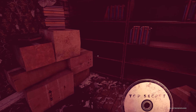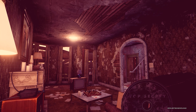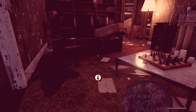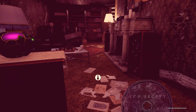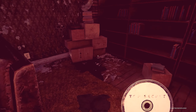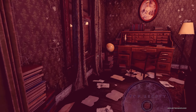What else can we interact with here, now that it's light? Nothing — really, nothing else, at least in this room by the looks of it. Let's check the next room.